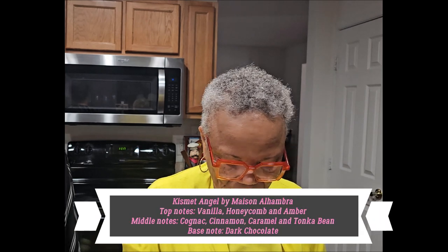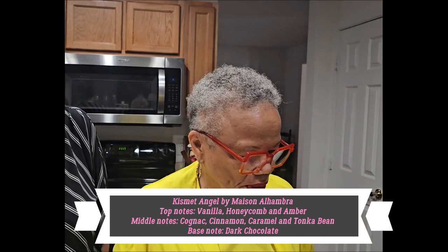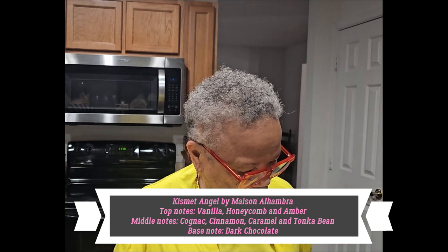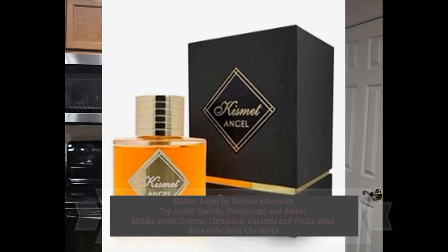This one is called Kismet Angel. Yeah, you've heard about that one. This is supposed to be the one — well, Karma is supposed to be, but I like this one. What was that you just sprayed before? That's Cocktail Intense. Okay, this one is Kismet Angel. It has a little tiny bit of citrus or something. I'll go back home and write down the notes. Sometimes you can't believe what they put on it — I think they're lying because they don't want somebody to steal it. It smells citrusy or something.